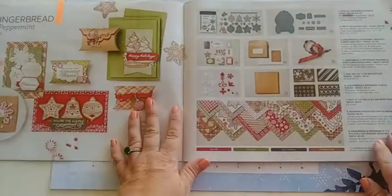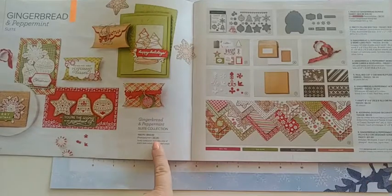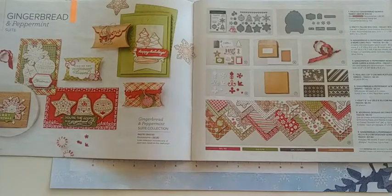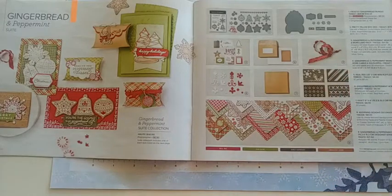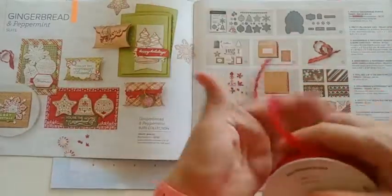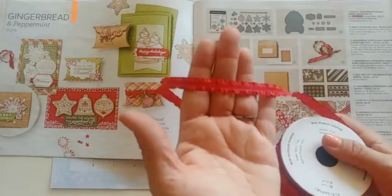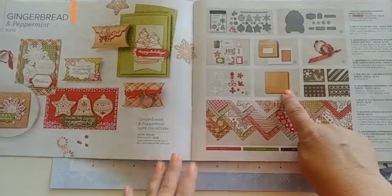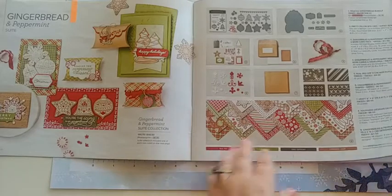Here are some of the sweets — you can buy everything as one purchase item or pick and choose, but they all coordinate. This suite has a great paper that goes with it along with a beautiful Real Red mini ruffle ribbon that's just gorgeous. There's also craft paper that just came out and I'll show you more of that in a little bit.